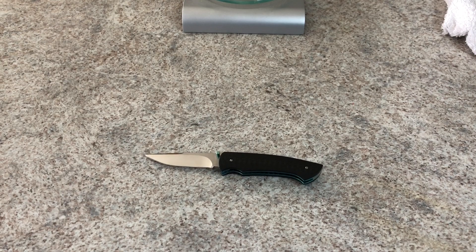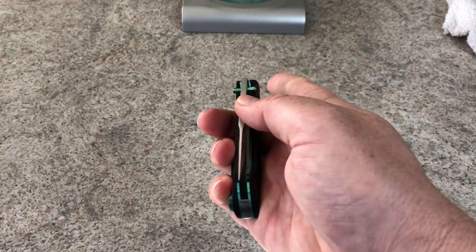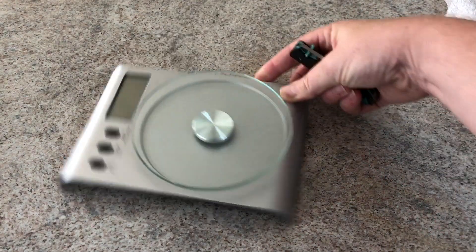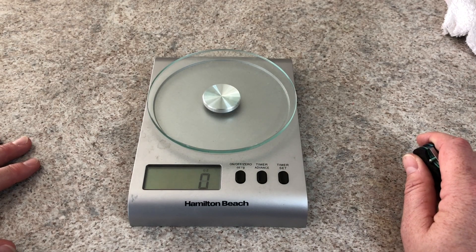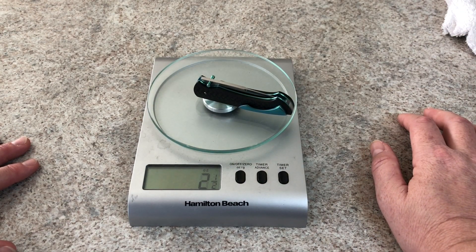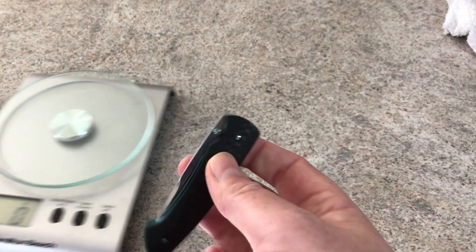Steel is CPM S30V — not one of my favorite steels, but on this it's fine. It runs on washers and is insanely smooth. Lock-up is good. They say it weighs 2.5 ounces — let's check this one since they are hand-built customs and there may be some deviation knife to knife. Two and a half ounces on the nose. It does have double thumb studs that they make themselves.